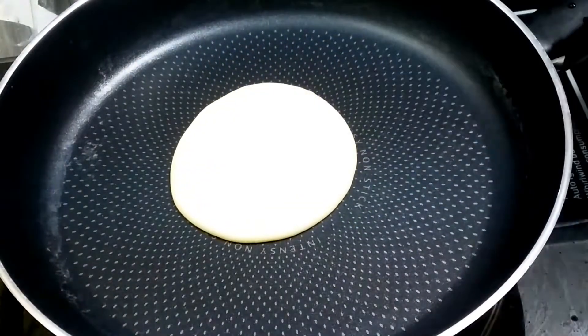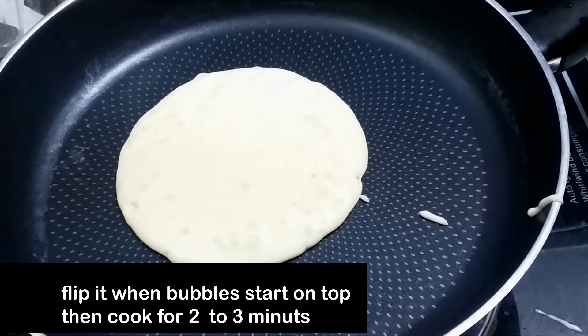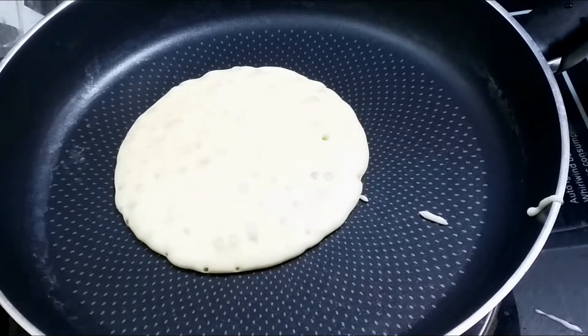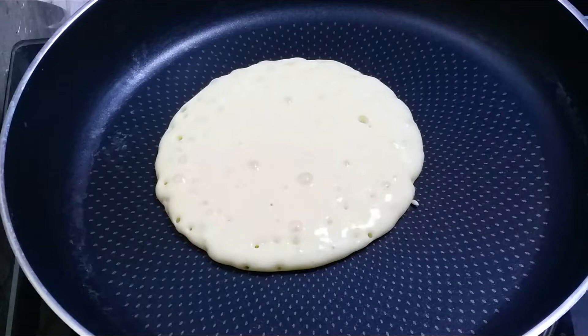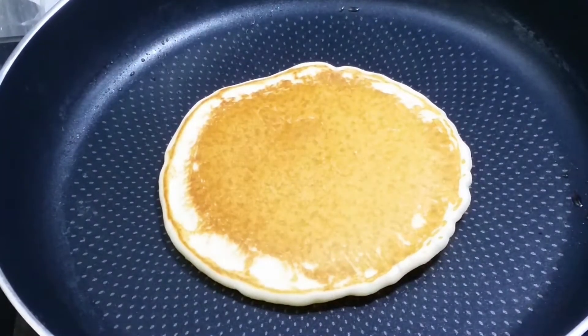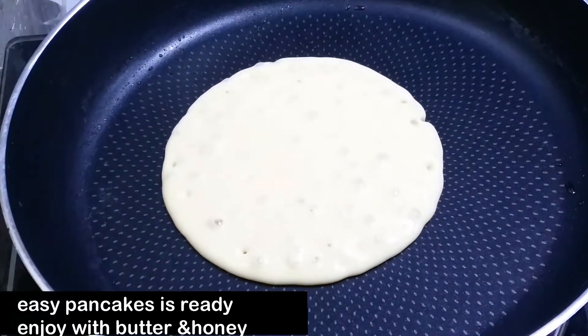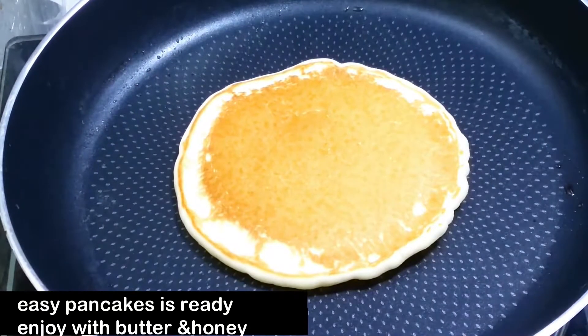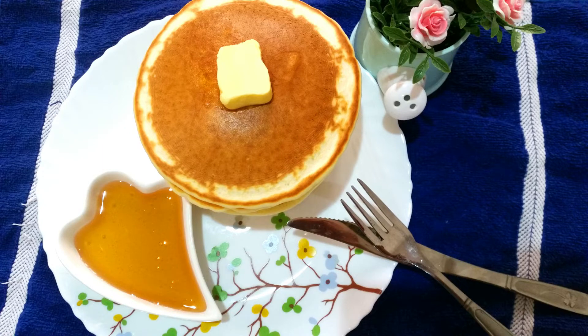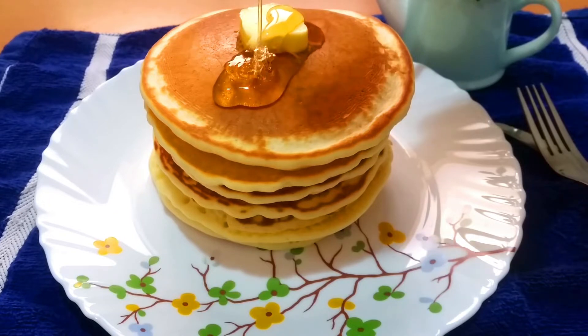It is not necessary to use this. Cook it on medium to low flame. When you put this in, it will form bubbles on the surface. We will cook it in a pan. This is a tasty pancake. Add a piece of butter and mix it with honey. This is a good taste — I will try it. It is very easy.